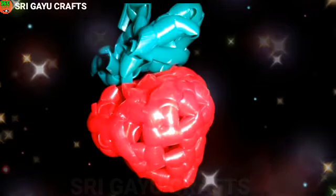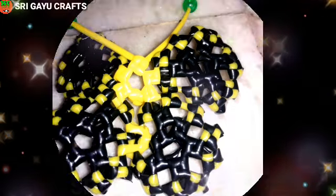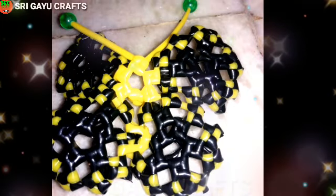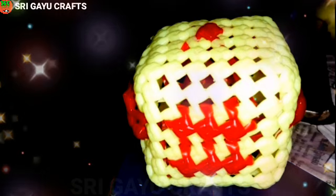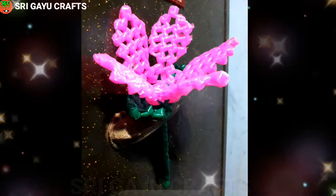We know that a lot of crafts are very good. If you want to make the craft, you can make it super. You can make a cherry, strawberry, mambulamari. You can make a wire, a butterfly, a dice. You can make a flower, you can make a Laxmi sister. You can make it sales.